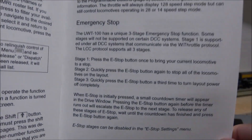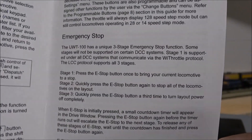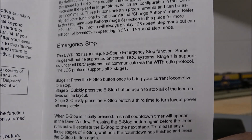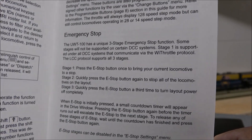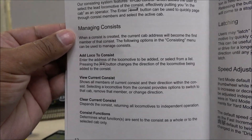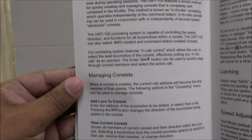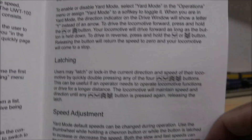Another thing to highlight is the emergency stop — there are three stages. Some DCC systems will support stage one: press the E-stop button and it brings your locomotive to a stop. Press it quickly again and it stops all locomotives on the layout. The third press actually turns layout power completely off. It's a well-designed safety feature.